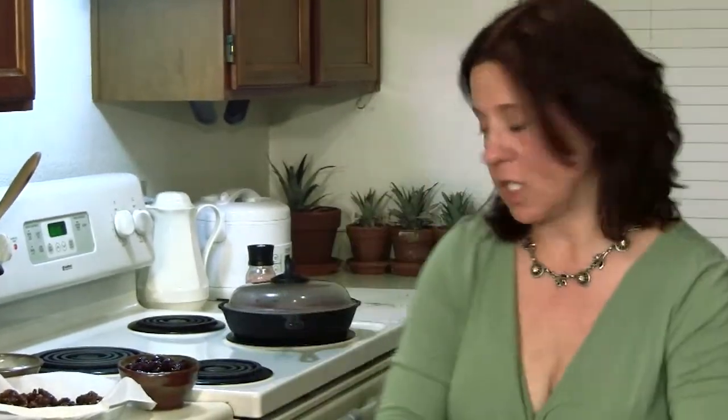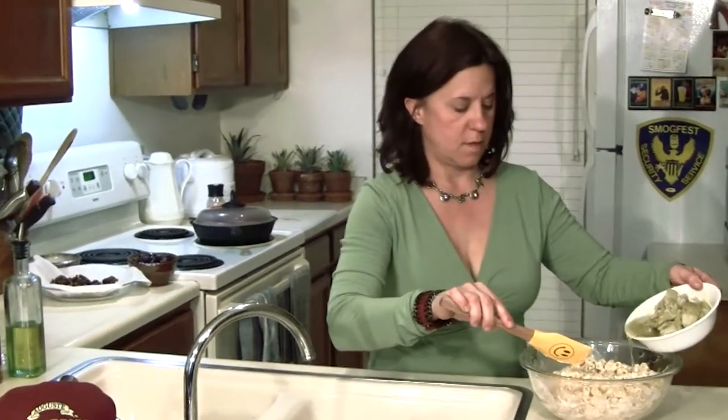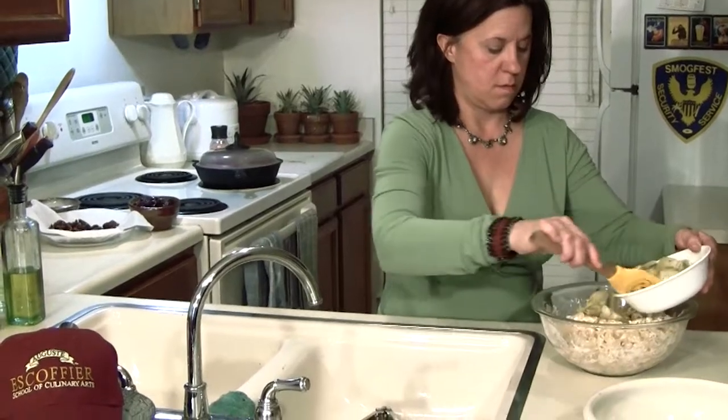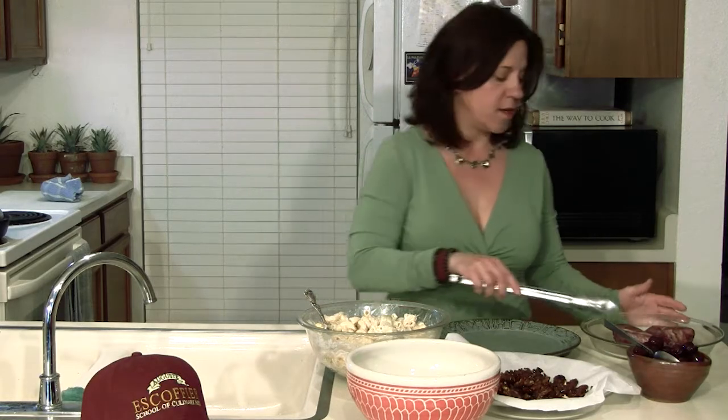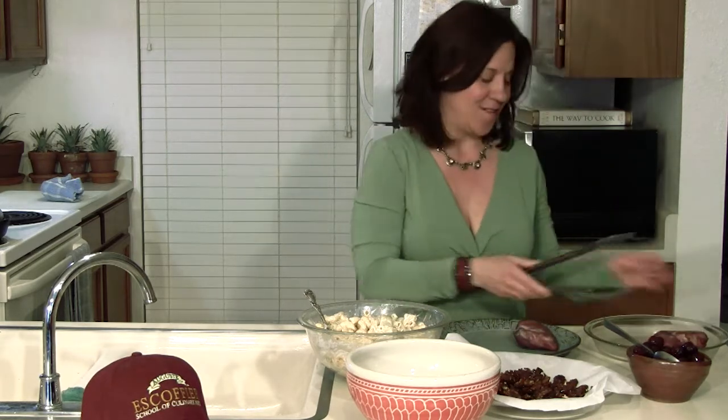I've pulled out the pasta salad. The cheese has chilled. We're going to go ahead and add the marinade and the artichoke parts. We let our chicken cook for 15 minutes and then we let it sit off heat but stayed in the pan covered for another 10. They're absolutely done — see, they hold themselves up. I'm going to go ahead and plate now.